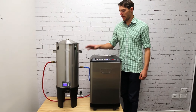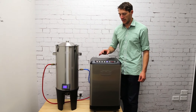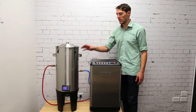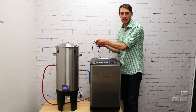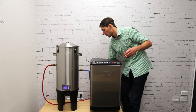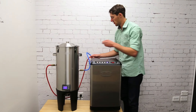Now that I've got my fermenter connected and it's controlling the temperature, I can connect up to three more fermenters. Each fermenter comes with the power cord included — just connect it to the chiller instead of the wall adapter. For each additional fermenter you'll also need to buy some cooling hoses; there's a cooling kit package available for that.